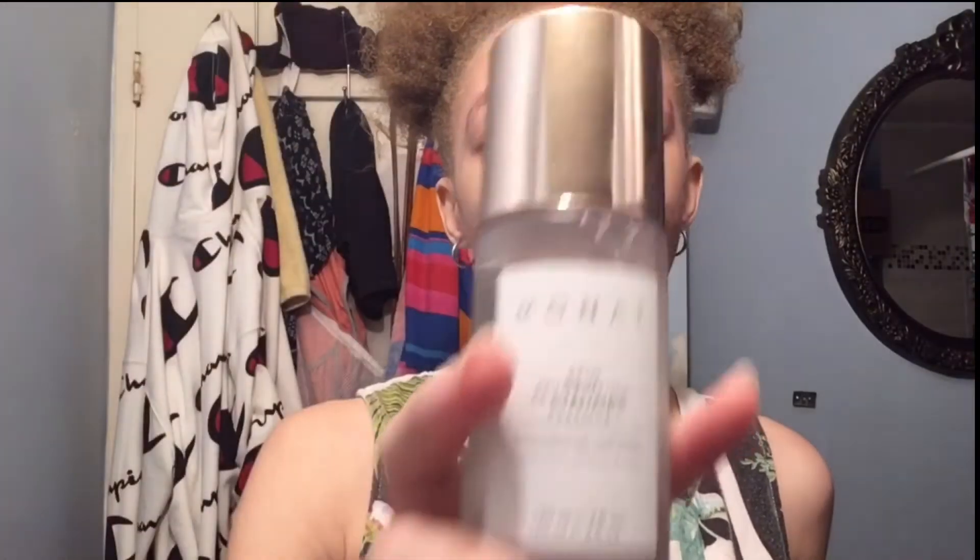So we are going to use the MONAT Skin Revitalizing Essence, which is the third step — and the second step only if you are not using the Berry Refined Scrub. It says it's a light miracle water that quickly hydrates and replenishes, giving a smoother, brighter, more radiant complexion to all skin types.